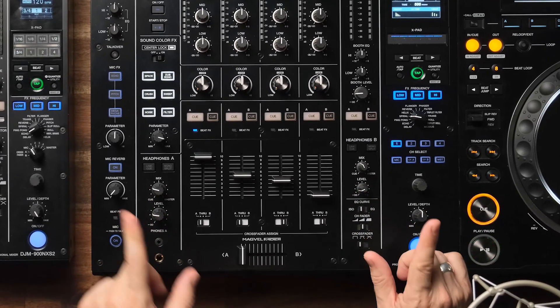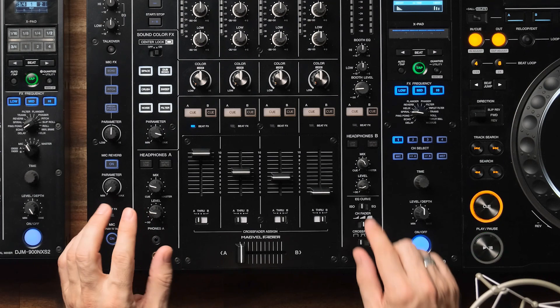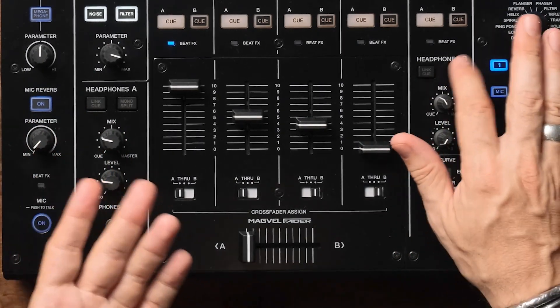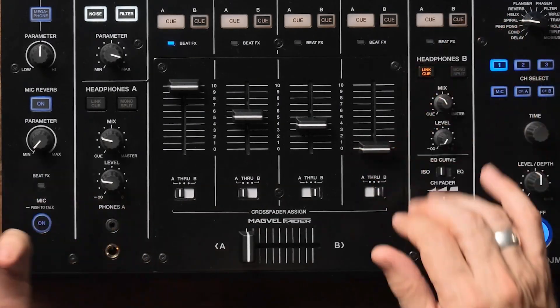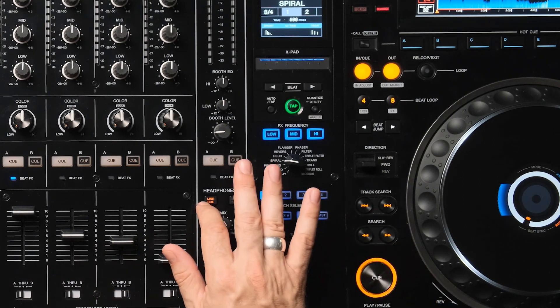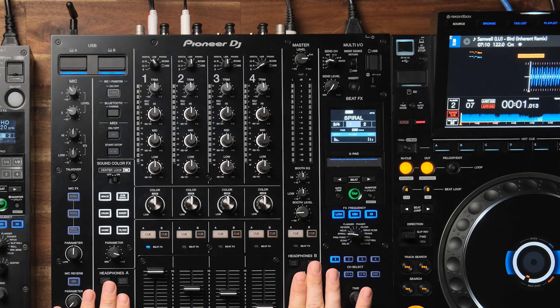Speaking of headphone amps, a big feature on the A9 that is not on the 900 is the dual cue system. Two DJs can be playing back to back, both have their headphones plugged in, and can be independently cueing different tracks. Both cue systems are identical — you've got level, mix, mono split, and link cue. Link cue was available on the 900 but most people slept on it. The CDJ 3000 is the first player to natively support link cue, which allows you to be playing a track off the CDJ while also cueing and previewing a different one. Fantastic feature for back-to-back sets.